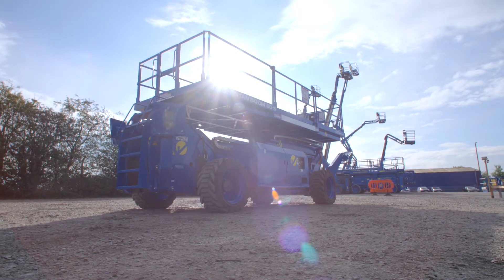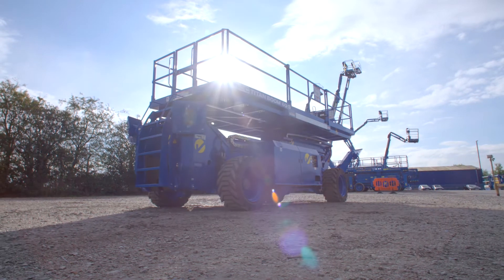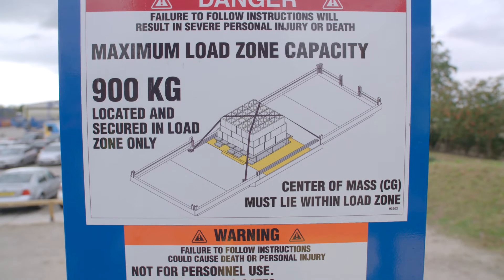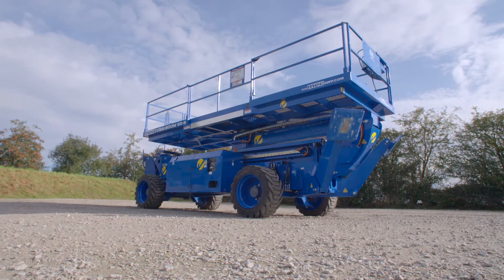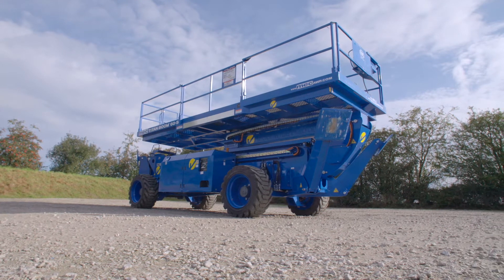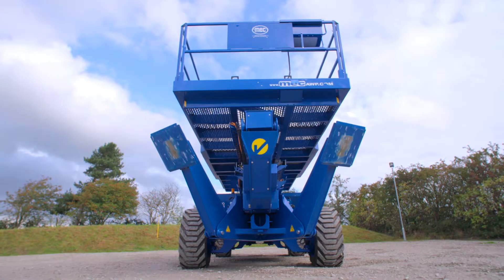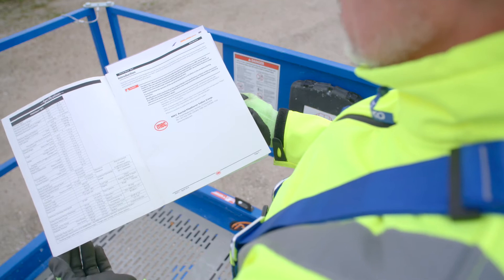This familiarisation video has been developed to help trained operators of powered access equipment understand the general safety and operating features of this machine. Whilst every effort has been made to ensure that the information provided is accurate and up-to-date, Nationwide Platforms accepts no liability for reliance on the contents of this video, which has been produced for guidance only. It is not intended to replace the manufacturer's manual.